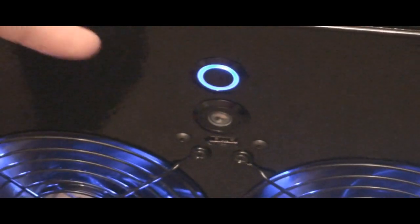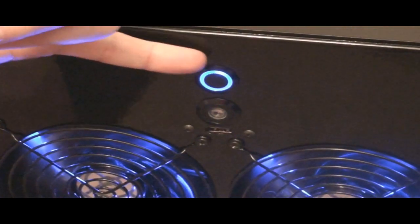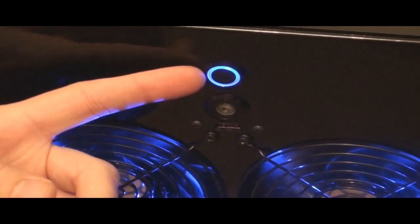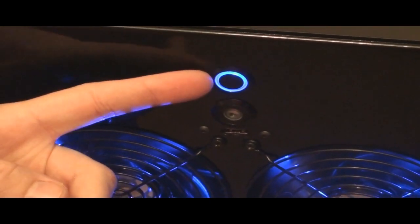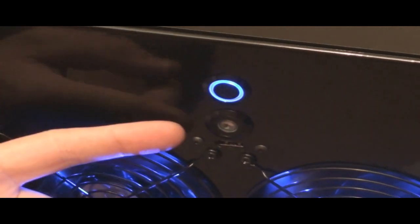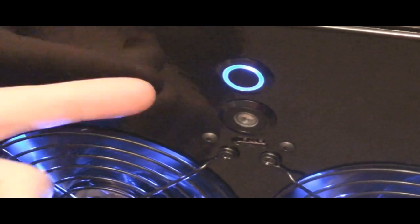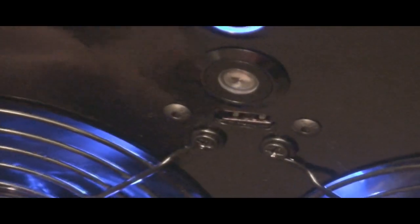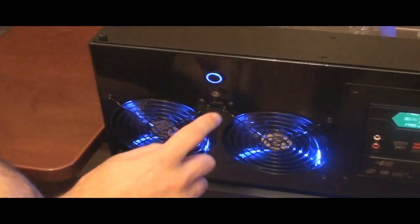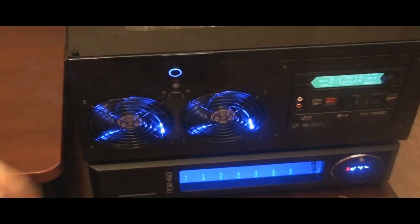Up here are the power and reset switches. The Mountain Mods case only comes with a spot for a plain brushed aluminum power switch. I went ahead and got two vandal switches — one with a blue ring connected to the power, with the LED tied to the computer's power. The second vandal switch is connected to the reset, and the LED is connected to hard drive activity. Below that I have a USB port — the case had no spot for one in the front, so I had to drill out a hole, Dremel it, and mount the USB so I could have access to my thumb drive.